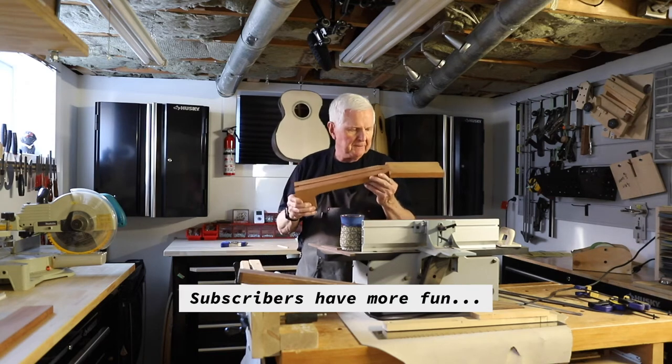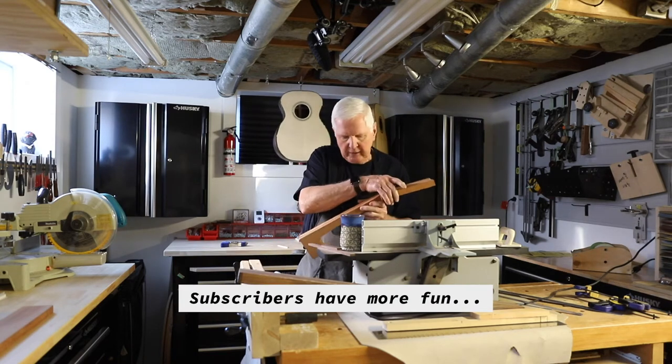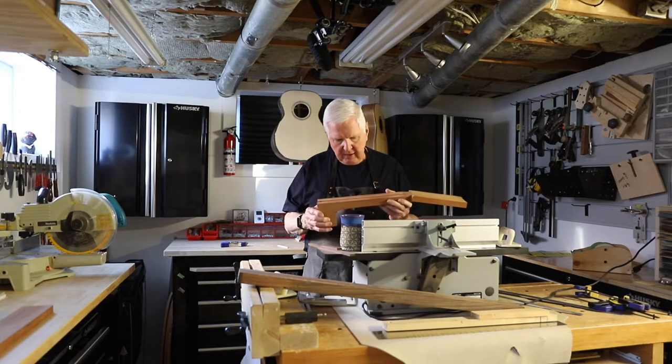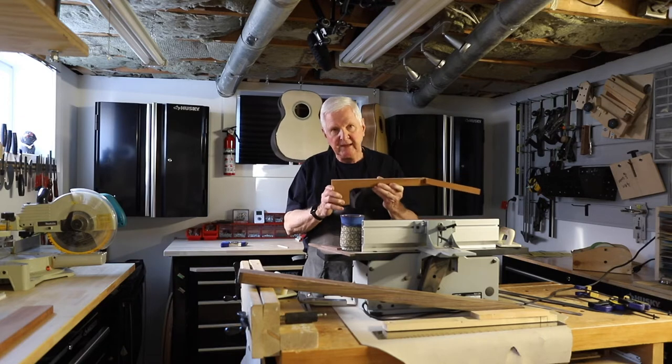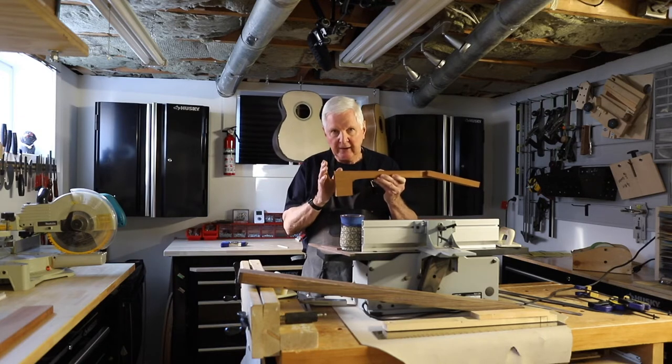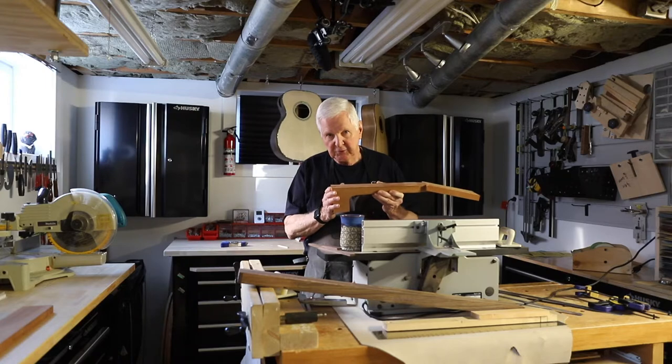This is a solid billet and we've added wings onto the end here. I have got this perfectly set and I'm going to show you how I did that right after we spin the intro.